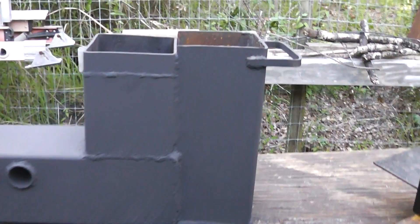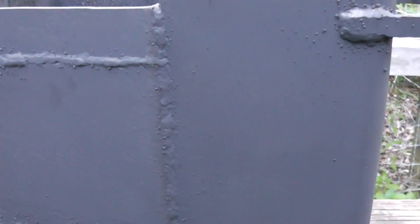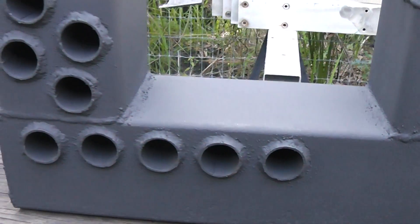Mainly you just have to do some leak-proof welds. You can see that this was done with a flux core welder, and you get a lot of splatter from that, but it doesn't leak.